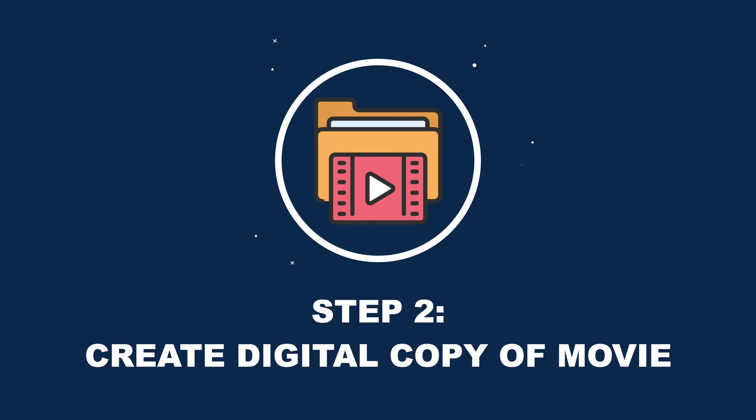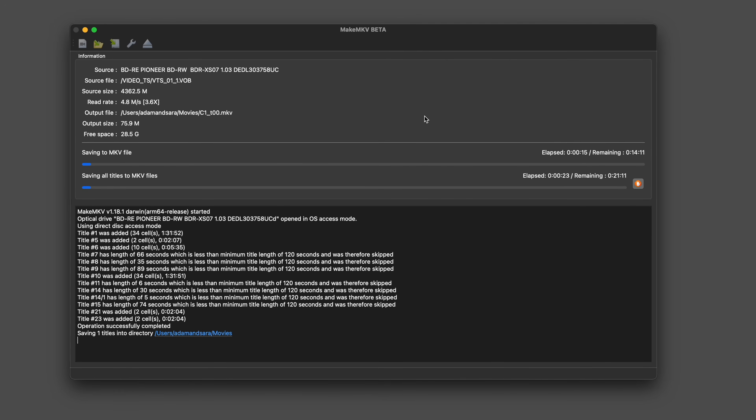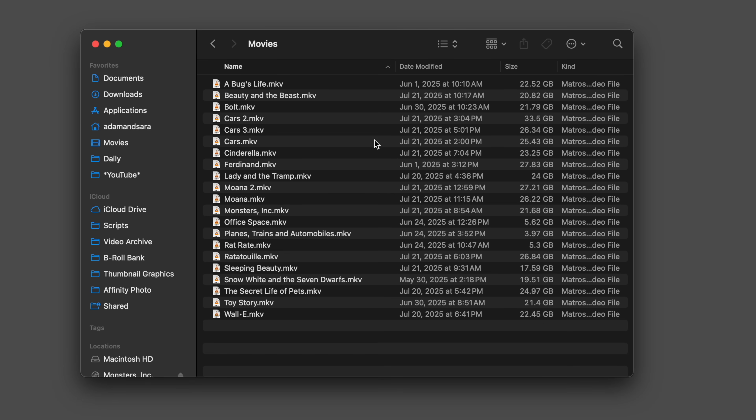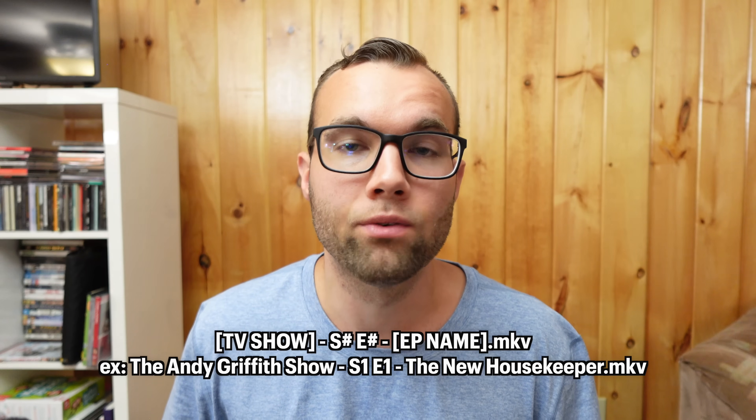Step 2 is to create a digital copy of a movie or TV show that you want to watch on your Apple TV. I'm using a free app called MakeMKV. It works on both Windows and Mac and creates an MKV file of the full movie, whether it's a DVD or a Blu-ray. That file can be streamed from your NAS and thus streamed on your Apple TV. I've been using MakeMKV for a while now for all my movies and TV shows, and it works great. Once the file is created, make sure to name it properly — for movies, rename it to the movie name, and for TV shows, make sure it's in the correct format. This step is crucial, as you'll see later on.